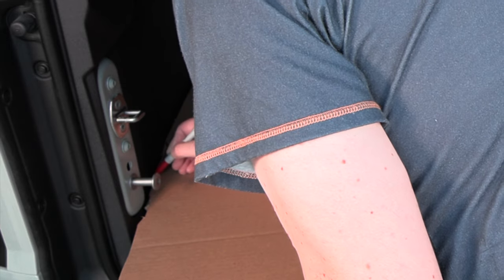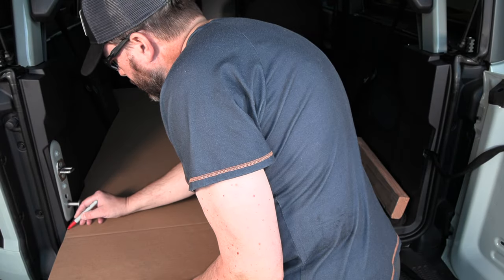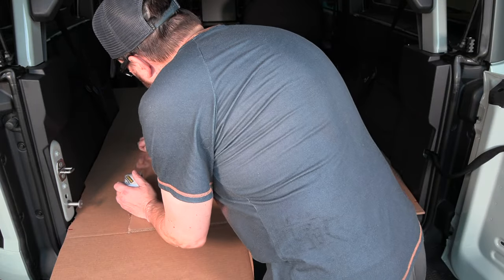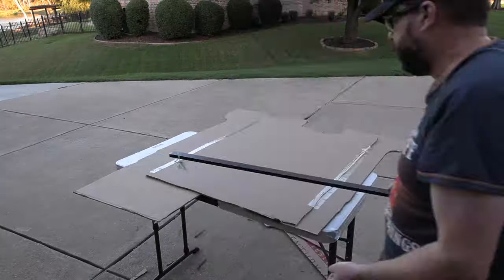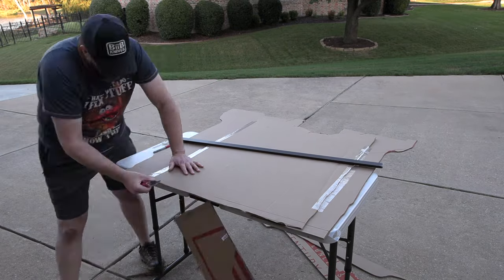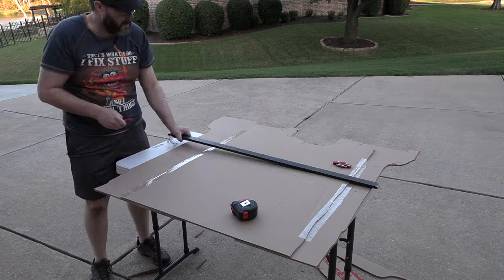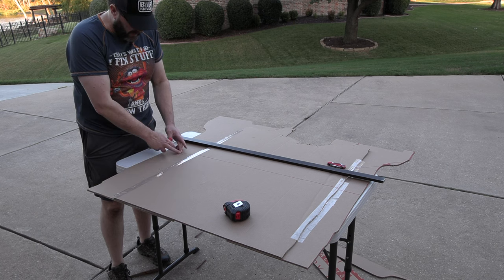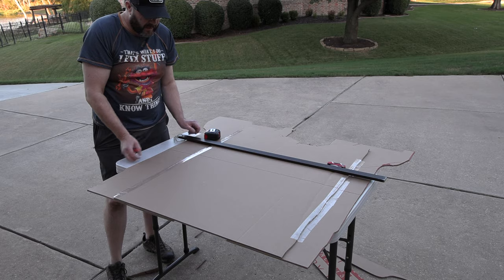I used that first side, flipped it over to trace and cut out the second side. Got that one set up in place and then jumped up inside, marked out for the headrest, and made sure I knew exactly where I needed to cut. With the two halves done, we get both laid up in place, mark off for length, and then tape a big piece of cardboard across to connect the two halves into one giant template.